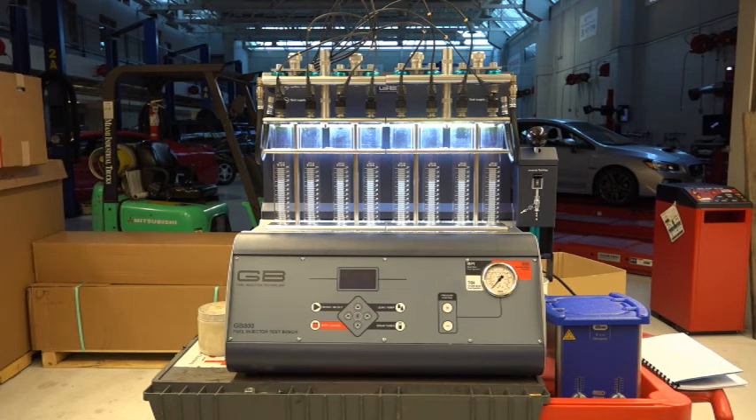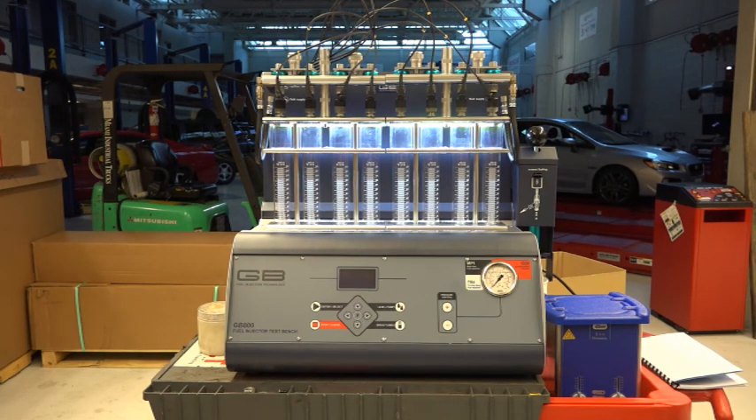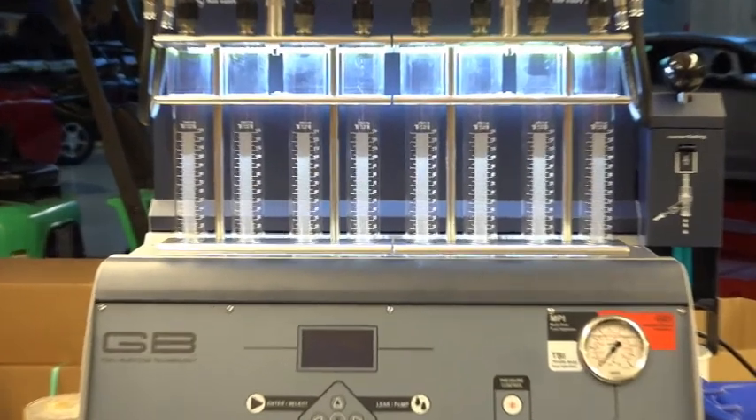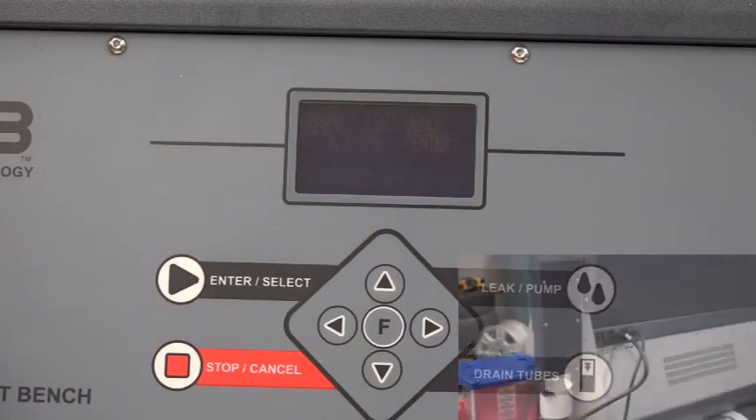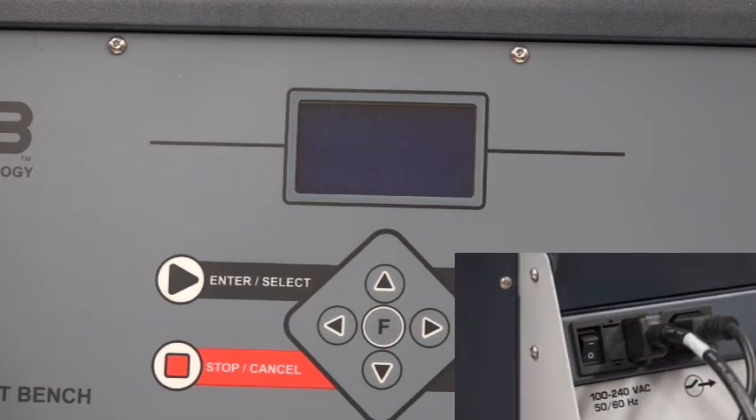In order to go into demo mode, I have a special procedure that I have to do. I'm going to turn the machine off and then turn it back on again, and immediately hold that stop/cancel button until I see the language menu come in. Let's zoom in on this a little bit. Alright, we'll turn the machine off and leave it off for a few seconds.